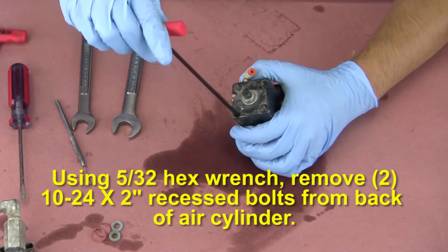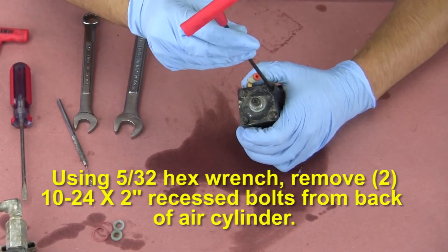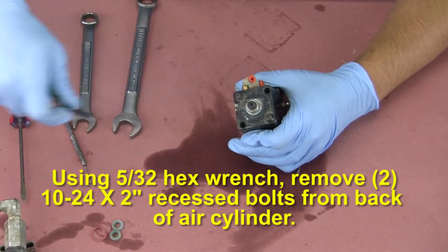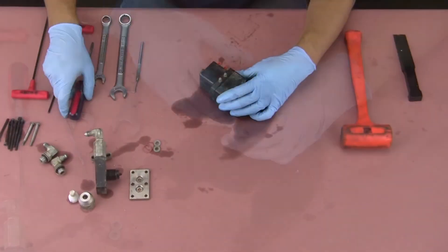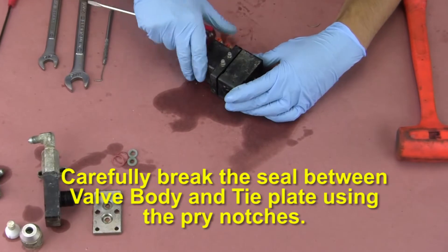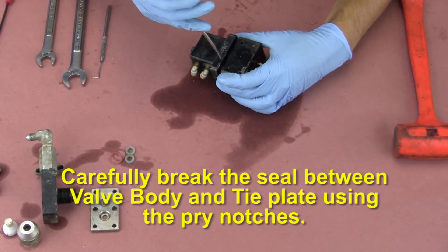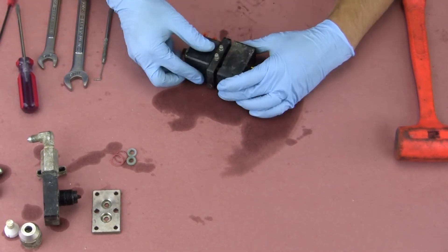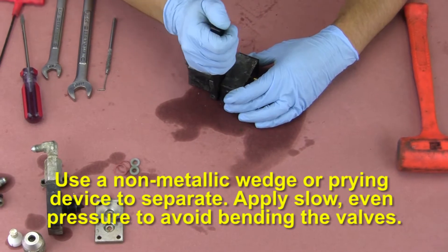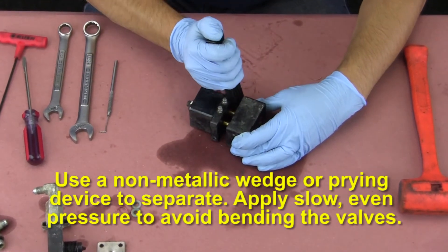Using a 5/32nd hex wrench, remove the two 10-24 by two inch long recessed bolts from the back of the air cylinder. Carefully break the seal between the valve body and tie plate using the pry notches. Use a non-metallic wedge or prying device to separate. Apply slow, even pressure to avoid bending the valves.